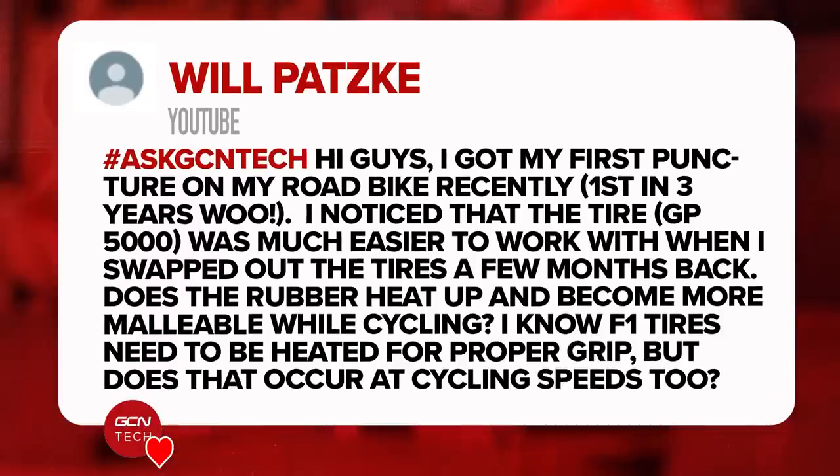Next question from Will Patzka: I got my first puncture on my road bike recently — first in three years. I noticed that the tire, the GP5000s from Continental, was much easier to work with when I swapped out the tires a few months back. Does the rubber heat up and become more malleable while cycling? I know F1 tires need to be heated for proper grip, but does that occur at cycling speeds too?